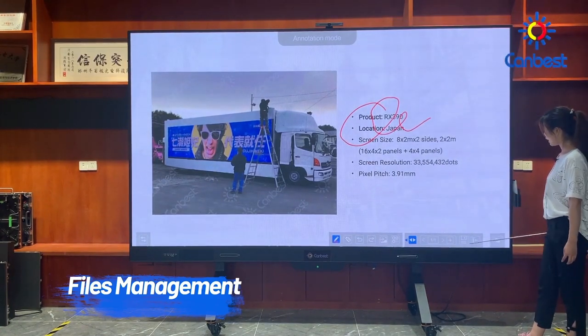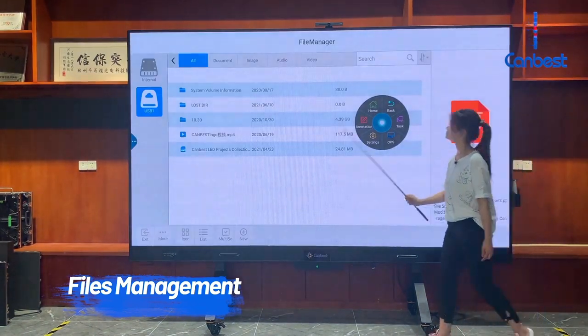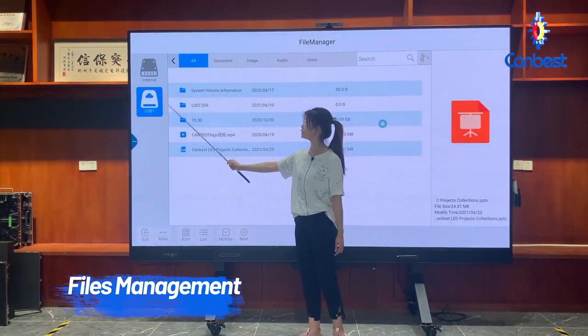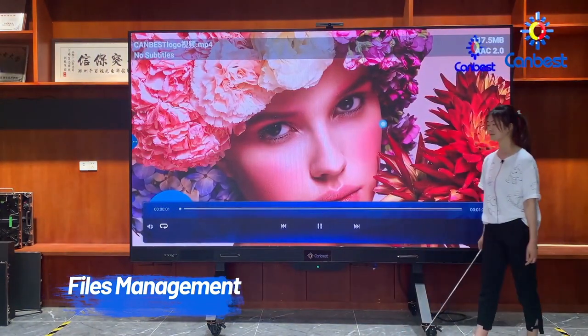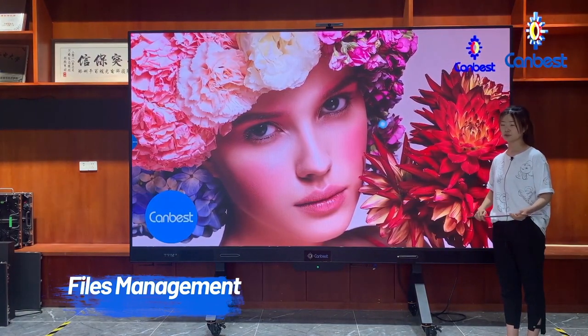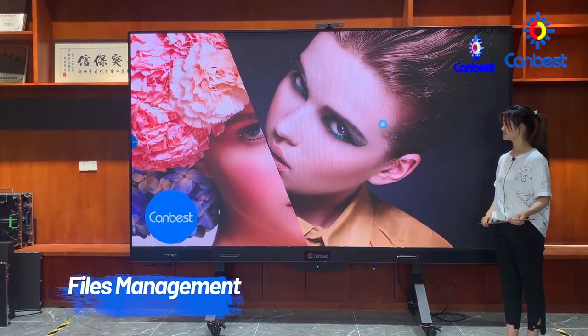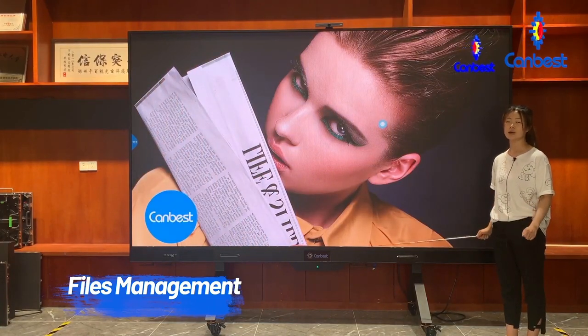I will show you how to play a video. From the USB, choose the video you want to display. Our LED TV display has built-in audio, and the display effect is really amazing. This is our second function.